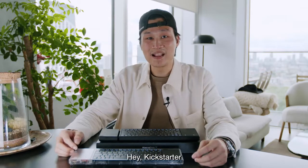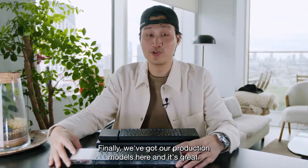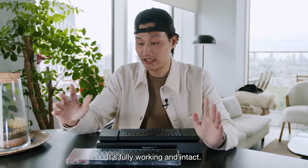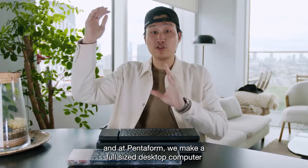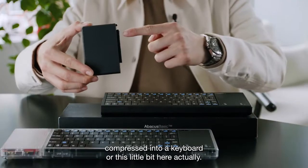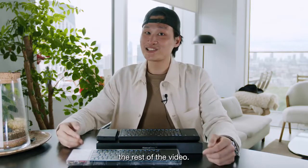Hey Kickstarter, and a special thank you to everyone who's been following us. Finally, we've got our production models here and it's great — fully working and intact. For those who are new to us, my name is Samuel Wang Zaputra, and at Pentform we make a full-size desktop computer compressed into a keyboard. Anyways, welcome and enjoy the rest of the video.